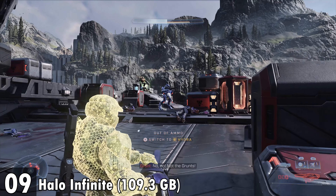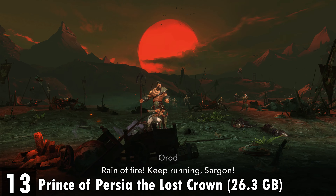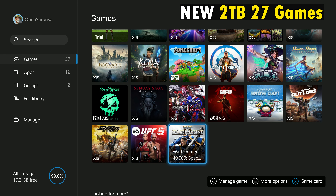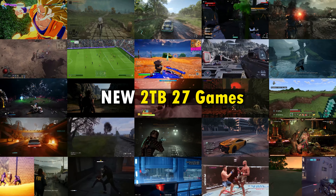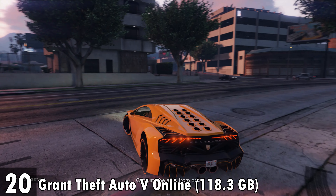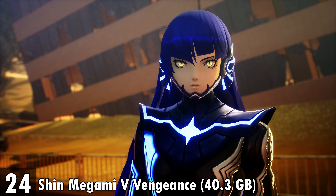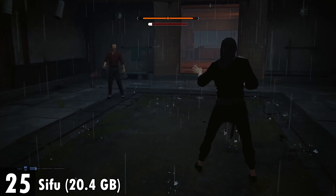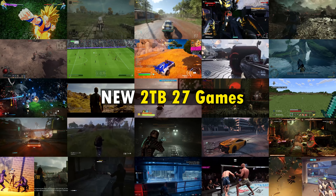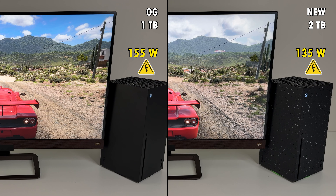The 15 games on the standard console also included FC 25, Fortnite, Halo Infinite, Hogwarts Legacy, Kena: Bridge of Spirits, Minecraft, Prince of Persia: The Lost Crown, Hellblade 2, and South Park Snow Day. On the two terabyte console I installed the same 15 games plus another 12: Alan Wake 2, Cyberpunk 2077, DayZ, Dead Space, GTA Online, Mortal Kombat 1, Overwatch 2, Sea of Thieves, Shin Megami Tensei 5 Vengeance, Sifu, Star Wars Outlaws, and UFC 5. That should give you a good idea of what you're paying the extra hundred dollars for.